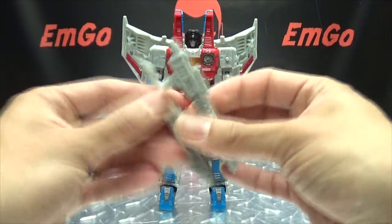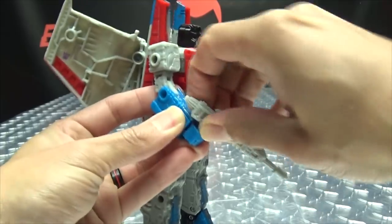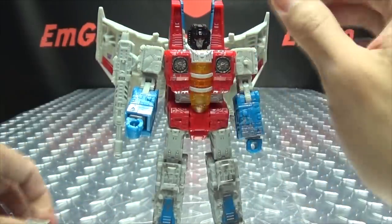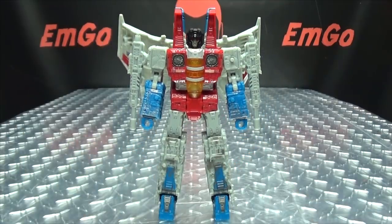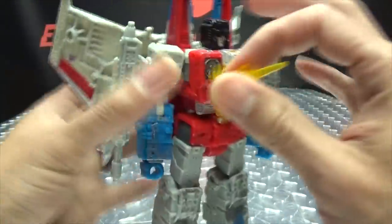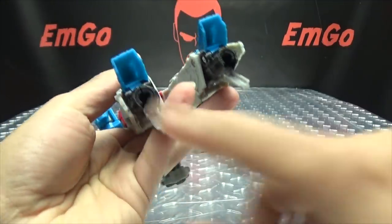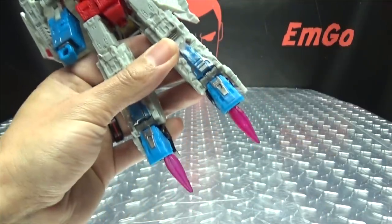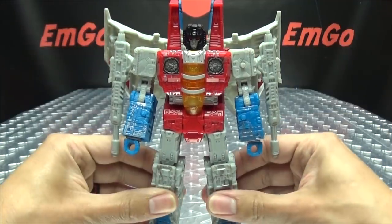Of course, we can give him his Null Rays. You can plug them into his hands as handheld weapons, plug them into his forearms, but they're supposed to go plugged into his shoulders — like so. You can use the effects parts: plug one onto his shoulder to look like he's getting shot, or onto his leg. You can also plug them onto the gun for firing effects. And he does have ports on his feet where you can plug the effects parts in to give him thruster feet. All things you can do if you want to.